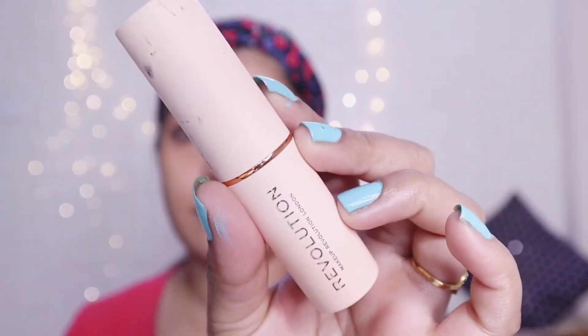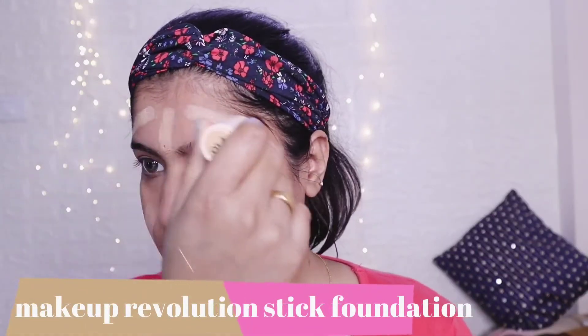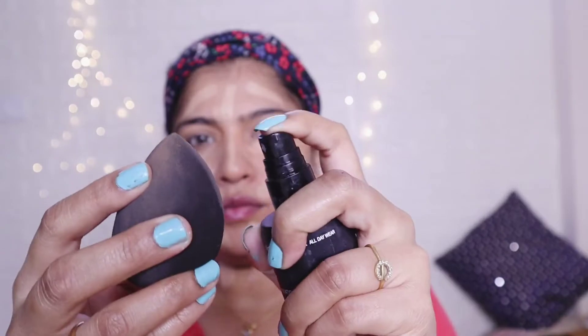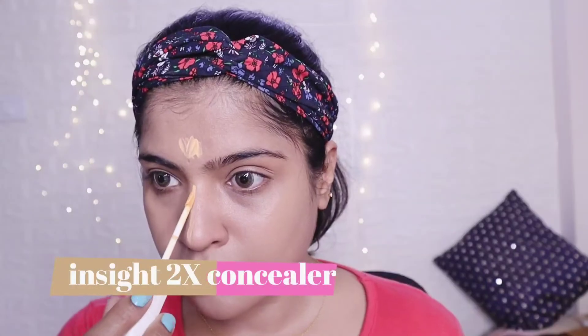If you use a beauty blender, you can use a brush. You can mix the color correction and use a beauty blender. If you use a stick foundation, you can use a blender. If you use a setting spray, you can use a wet and wild. You can highlight your 2X Master Cover Concealer.